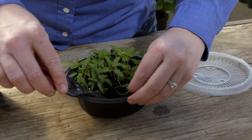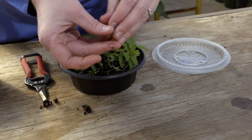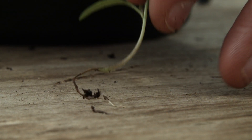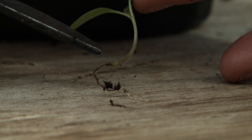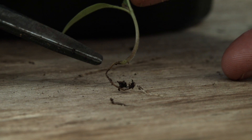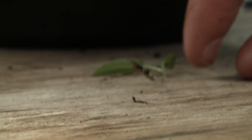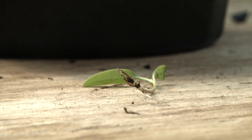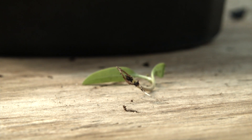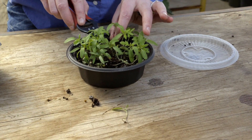I'm going to pull one of these up so you can see what we're talking about. You can see on this lower part of the stem, right here at the soil line, how it's turning brown and shriveling up. Eventually this is going to keep going up the stem and cause this seedling to die, and that's what has weakened it — causing it to fall over — so you know it's already affected by the damping off.